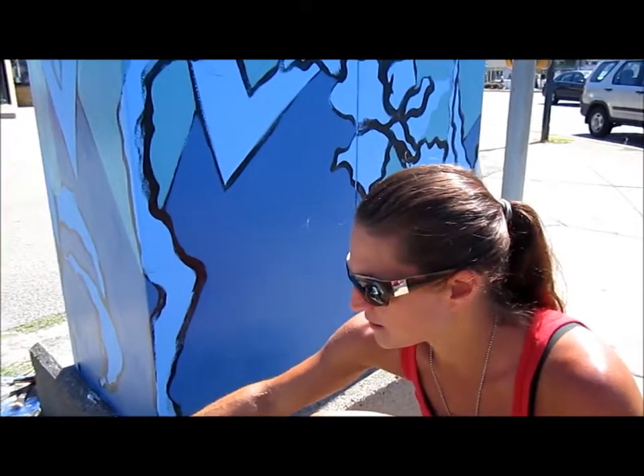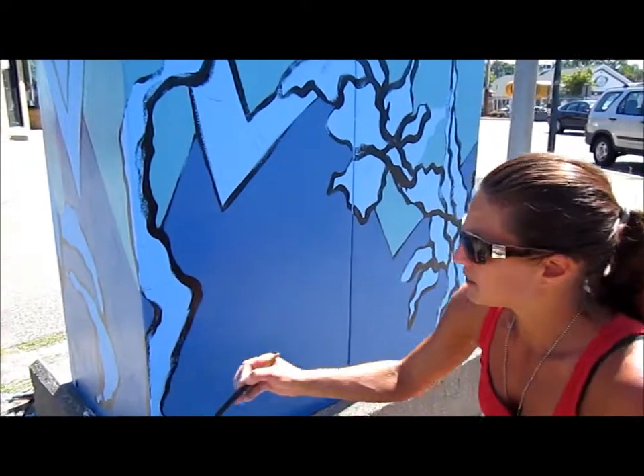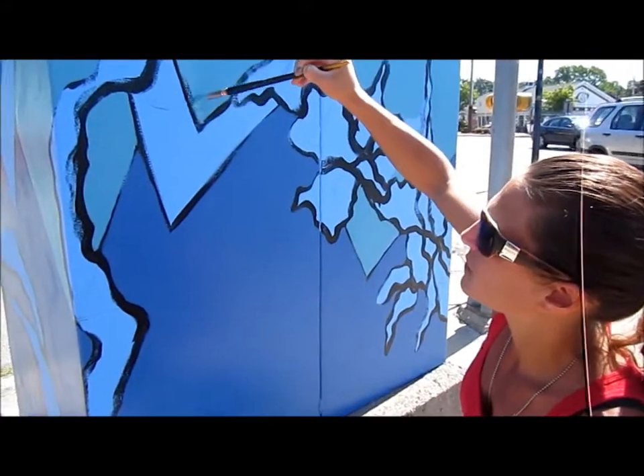I'm here with Courtney who's painting the electrical box at Cooper and Titus from a grant that HIP put together. Courtney, what was your inspiration for this design?